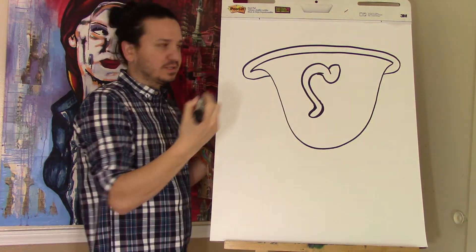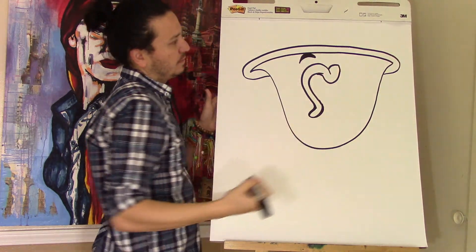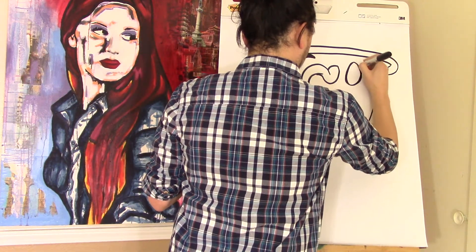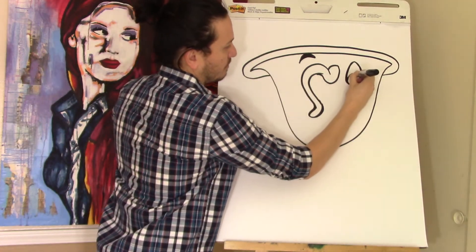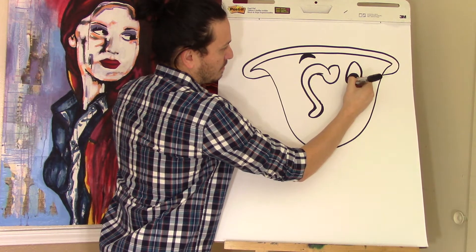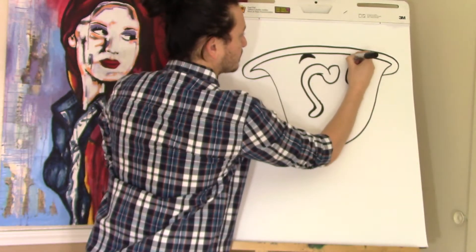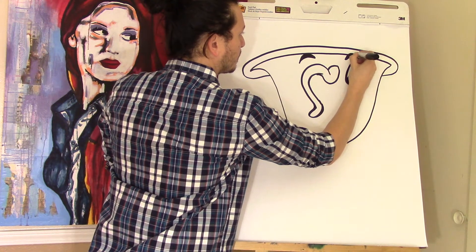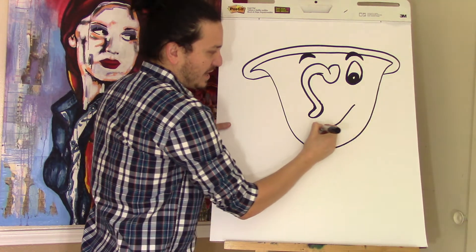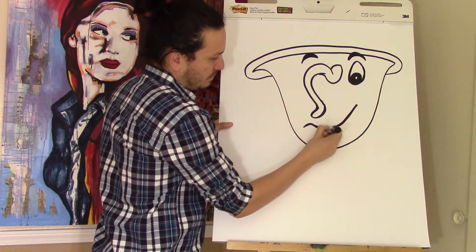His other eye is behind this so you don't actually get to see it, but we'll put in his eyebrow right above here, and the other eye will be right here. Then his smile — you start from here and bring it down, and then kind of curve it that way. Make it a little bit thicker in this part.